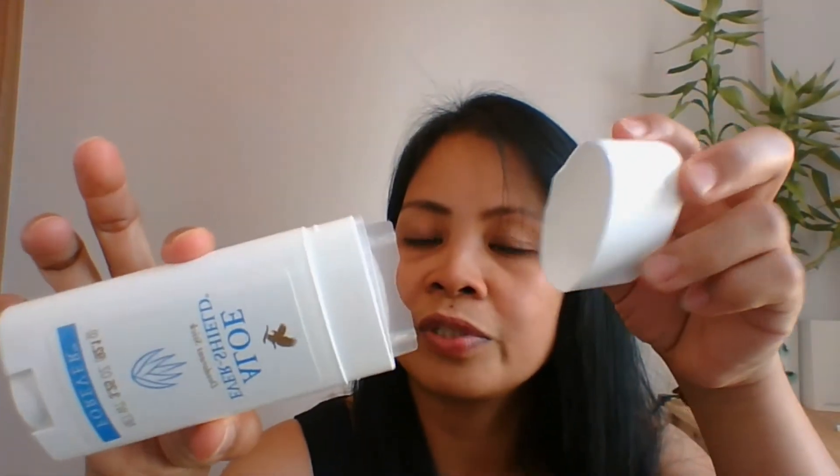When it's new, what you do is just close it — there's a button — and it will push the product up. The Forever Aloe Jodorant Stick contains 3.25 ounces. It can last about 3 months even when you apply it to a wide area like your underarms. So you'll stay fresh all day long when you use this.